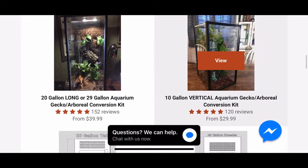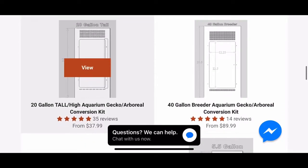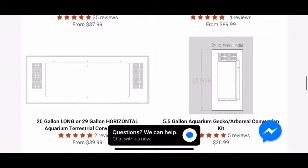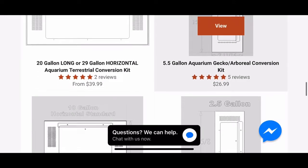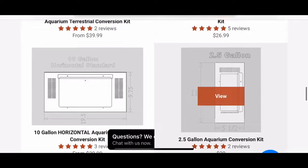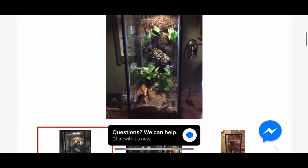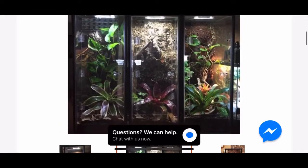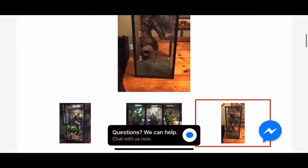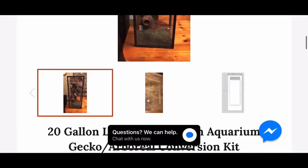Hi guys, welcome back to my channel. My name is Zoe and today I'm finally going to be doing an iHeart Geckos unboxing and review, and also a how-to on installing their conversion kits. I've been planning on making this video since October, so we're going to start with a rewind to October showing how I did Pip's, then fast forward to this month to show the horizontal one for Queso.